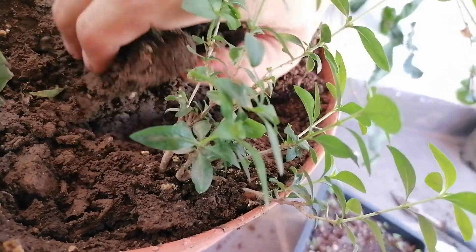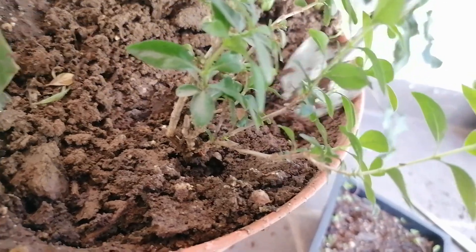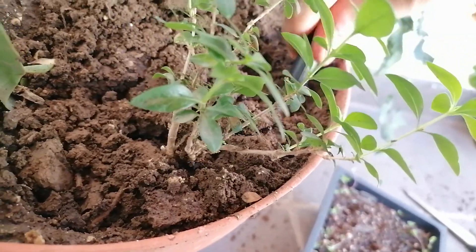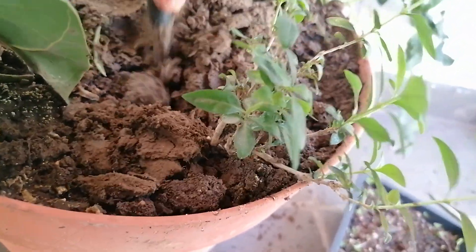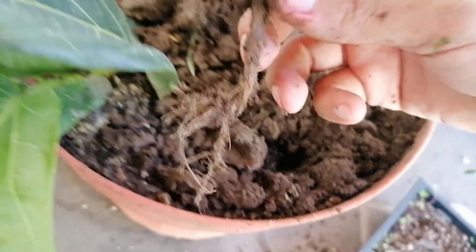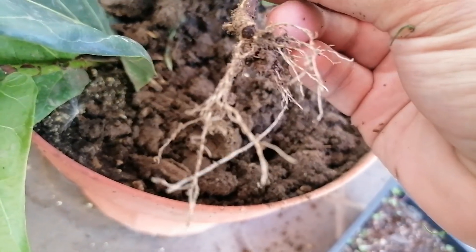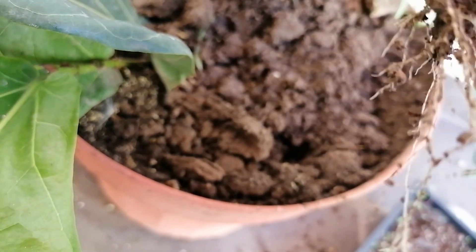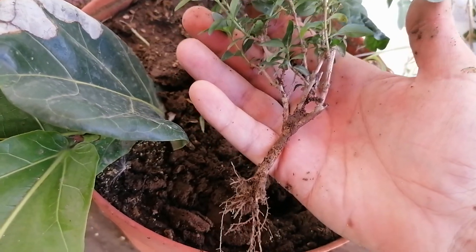I'm going to be careful with the roots and also prune a little bit of the foliage so that the plant has enough roots to support it. I'll take it a little bit deeper just so it has enough roots to support the foliage. Okay, here we are — you can see the roots are nice and healthy. You can see where I took the cutting, and it's growing laterally. It's also got a nice little tree-like structure already.